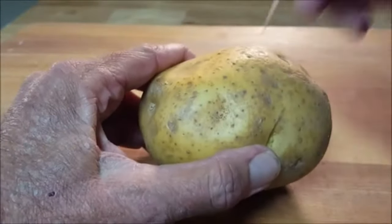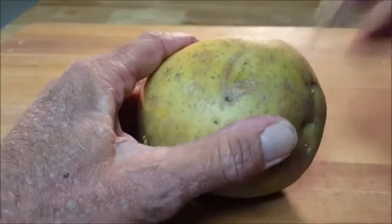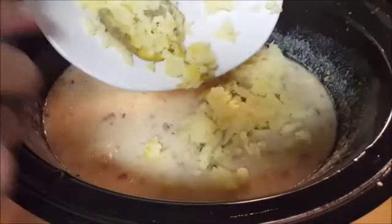When it's done, take a Yukon gold or russet tater, poke holes in it, and microwave six to eight minutes until it's done. Then mash it up and put that in the slow cooker.